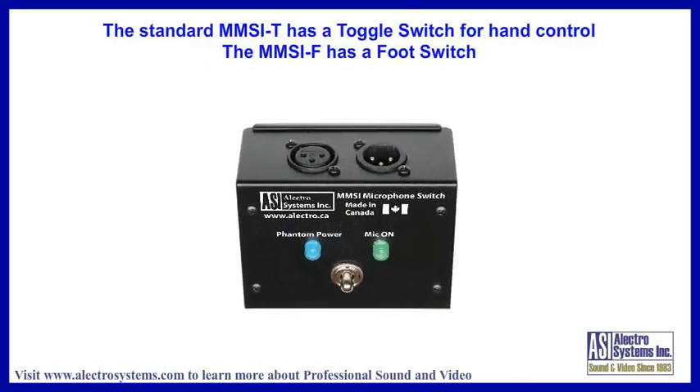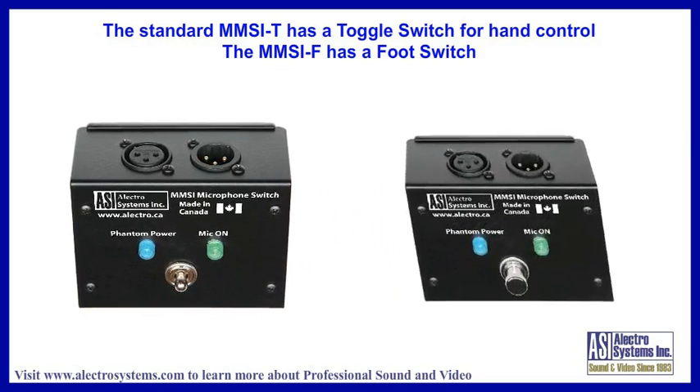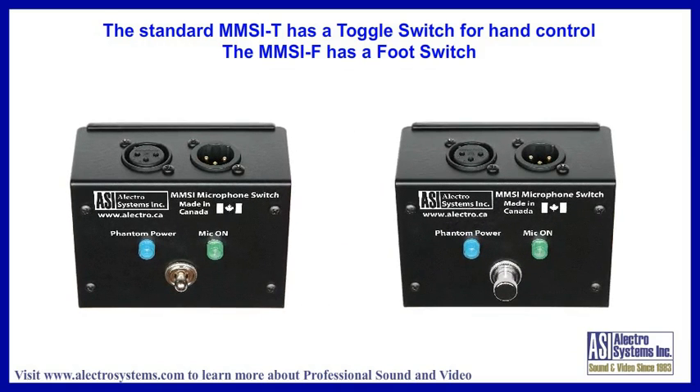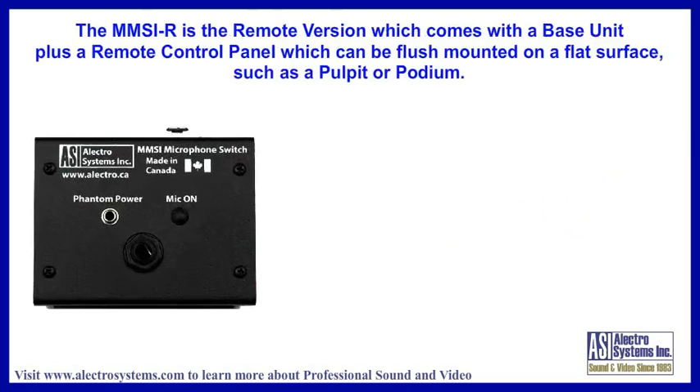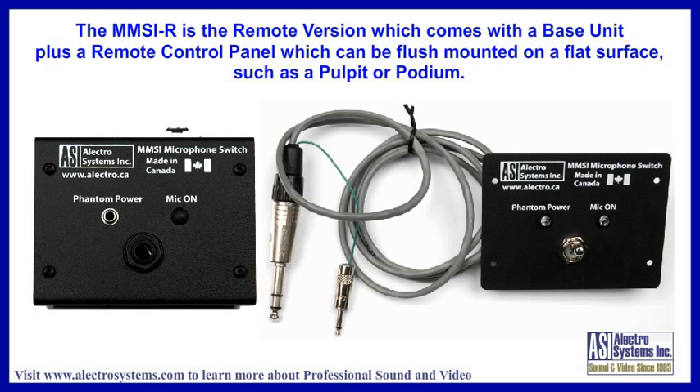The standard MMSI-T comes with a toggle switch for controlling it by hand, and the MMSI-F version comes with a push-button foot switch. The MMSI-R is a remote version — it consists of the MMSI base unit without the switch and LEDs; the toggle switch and LEDs are mounted on a remote plate, which plugs into the base unit.